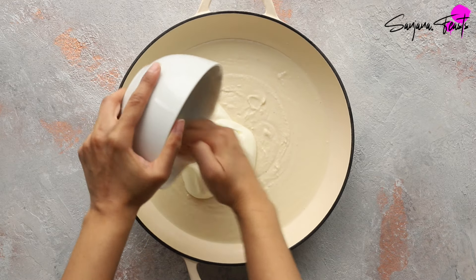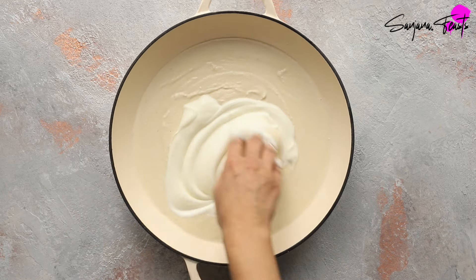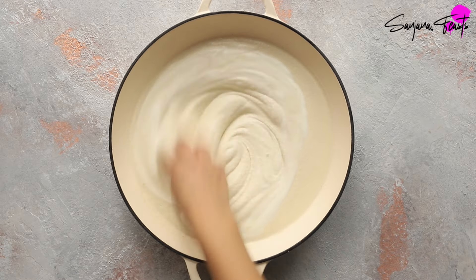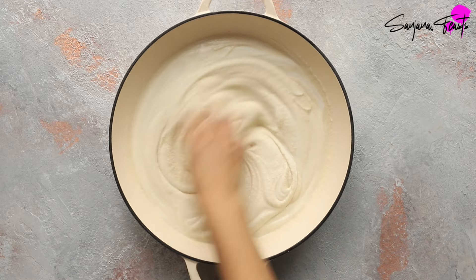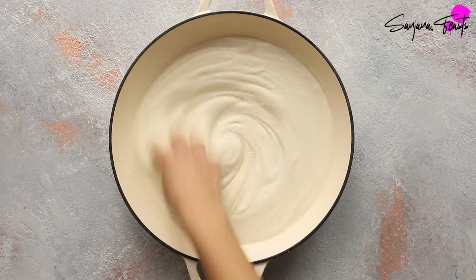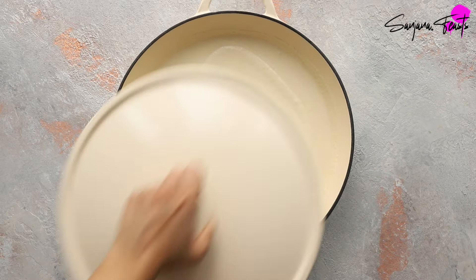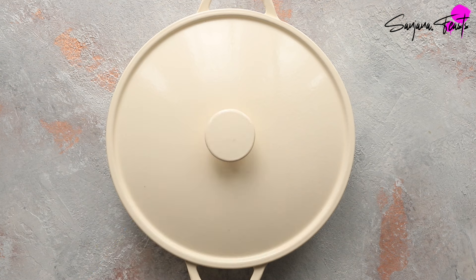The last thing to add is some very sour plain yogurt. I find that yogurt from my local South Asian retailer is best for this job. Cover with a tight-fitting lid and leave it in a warm place to ferment.